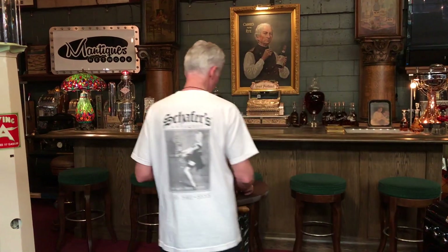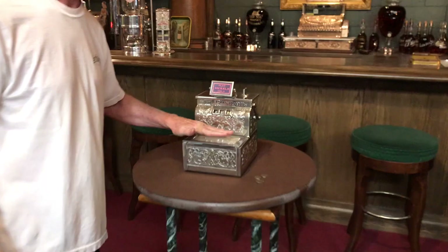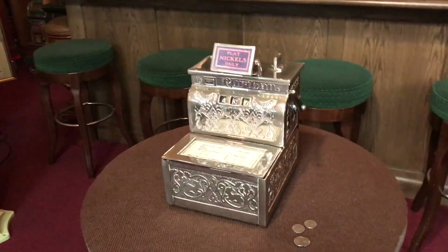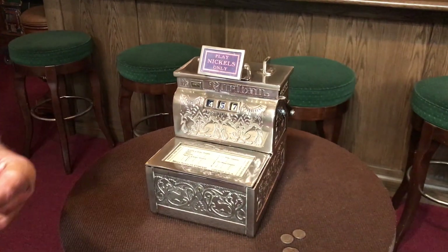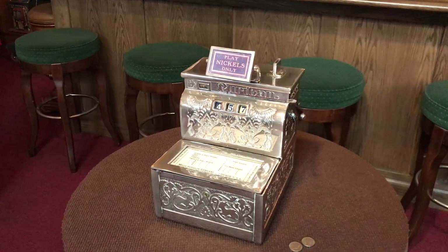This particular machine worked off of numbers and colors for your payout, which is described here on the award card. This one was, for a nickel, you could win 25 cents in trade. If it was in a cigar store, you get 25 or 5 cigars.